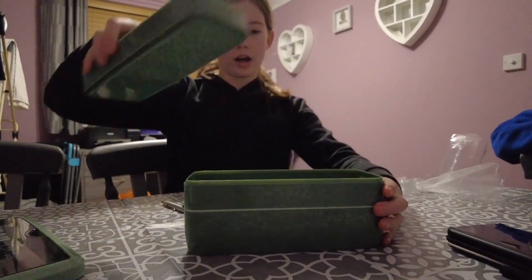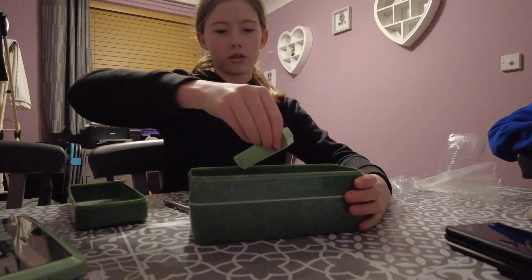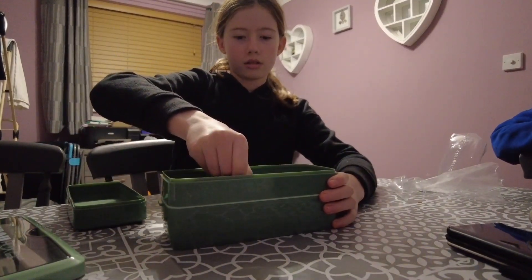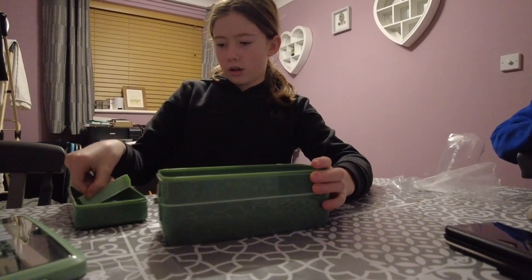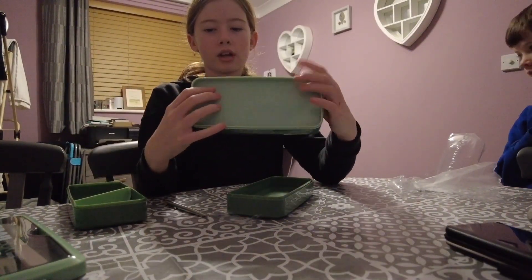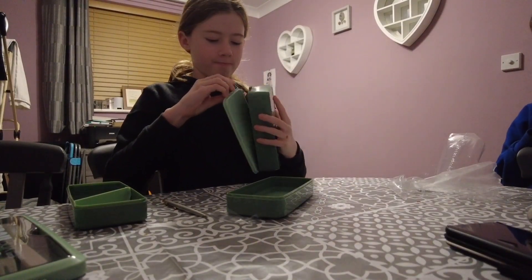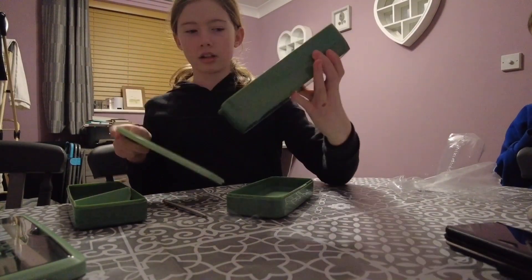After that there's another layer, so you could choose to not have it in there or have it in there — it kind of really depends on what you want. And in here there's a little sealed thing you just open, and it's got this thing in there.